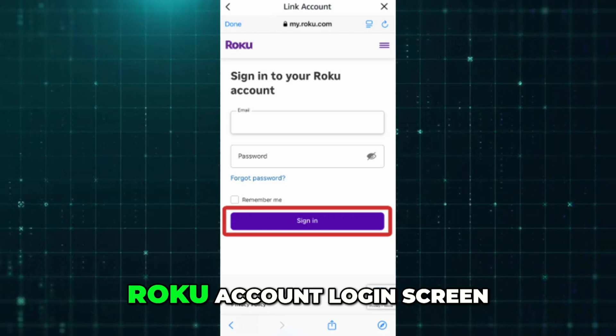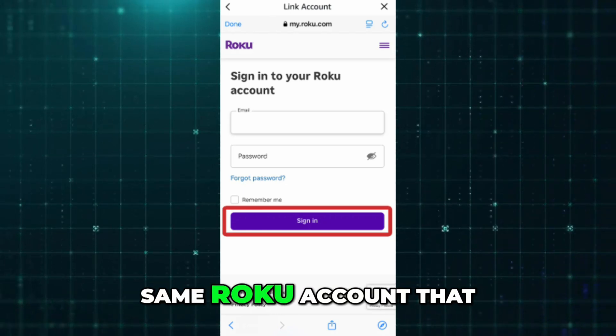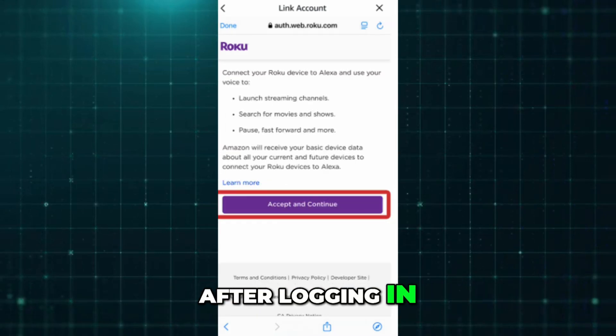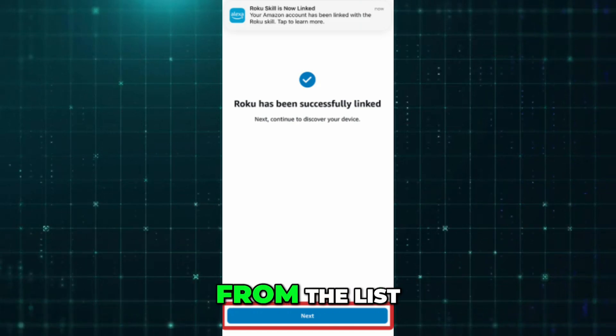Tap Link or Enable Skill. This will open the Roku account login screen. Sign in using the same Roku account that your television is connected to. After logging in, a list of your Roku devices will appear.